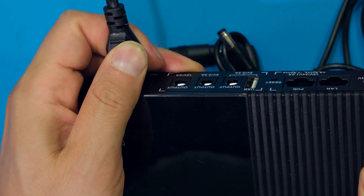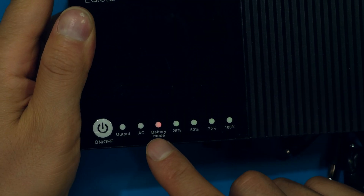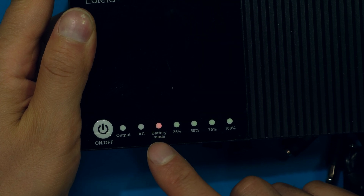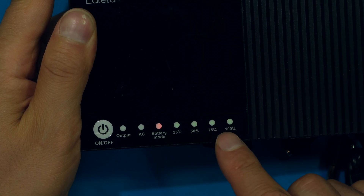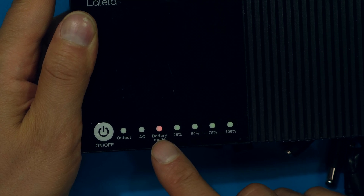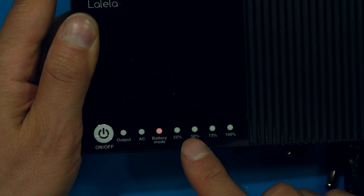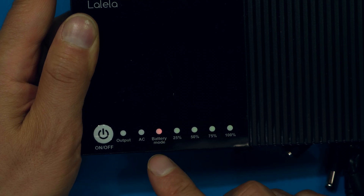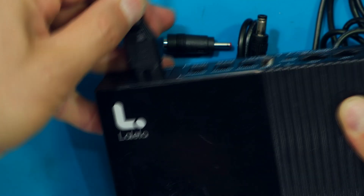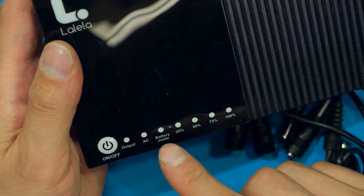If the power went offline or the unit was unplugged, a red LED lights up, meaning the unit is running off the internal lithium battery. As I plug in external devices the battery capacity will slowly reduce and these lights would go off one by one as the internal battery depletes. Once I plug it back in, the battery mode LED goes off, telling me I'm running off AC again.